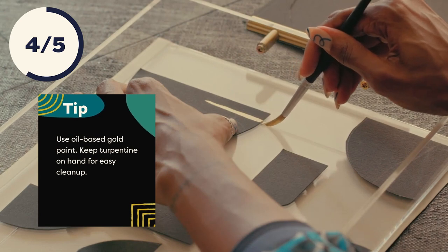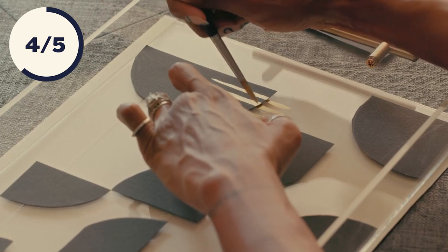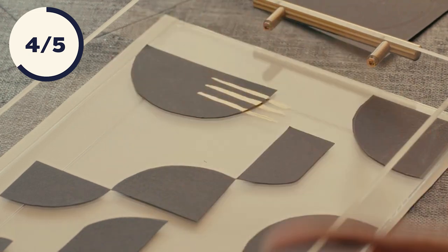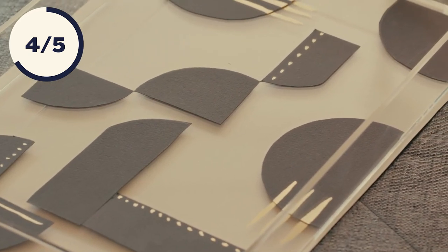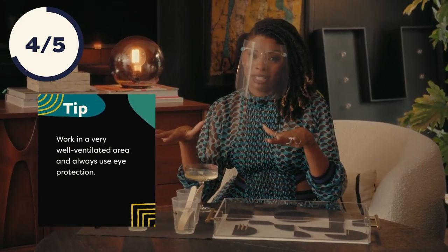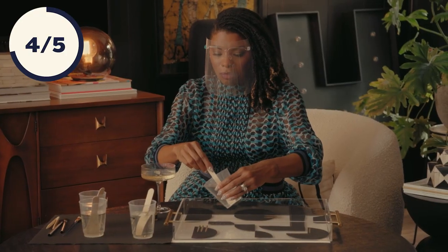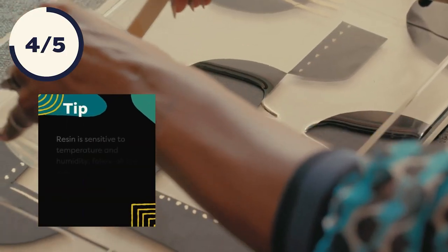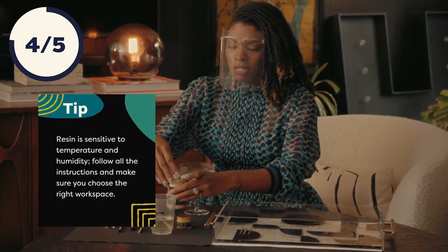Odd numbers really make things more interesting. If you have even numbers, it's pretty symmetrical — it's kind of what the brain expects. If it's odd, the brain is like, wait a minute, what are we doing here? I love how this looks. I think I'm ready to pour some resin. I am masked up and prepared to handle this resin. I just mix these according to the package — super simple. Now is the magical moment we get to pour it in.